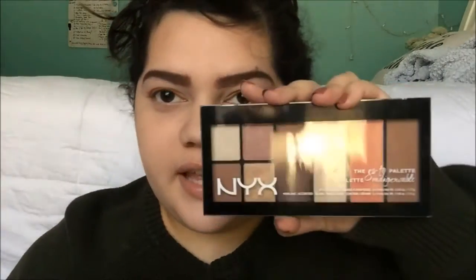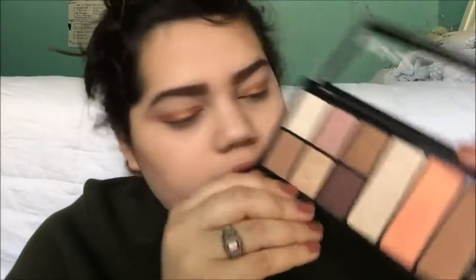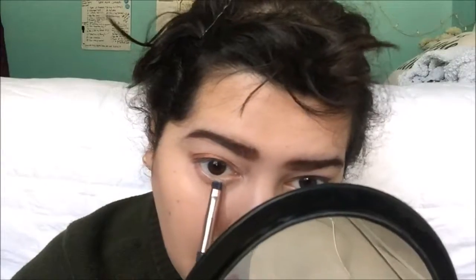I'm going to be taking my NYX To Go Palette and using this goldish color. Taking a flat brush, I'm going to put this along the underline of my eyes and also in my tear duct area.